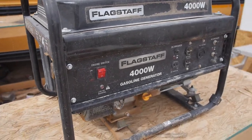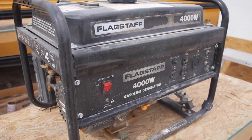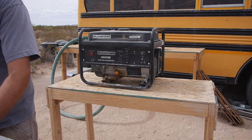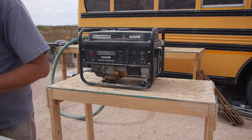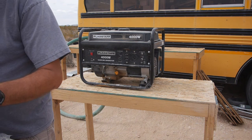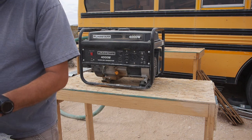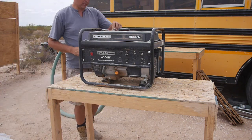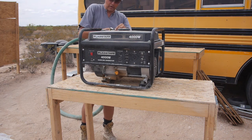I haven't used this generator for several months — I got a big generator I've been using. This is not going to be a tutorial on how to do it; I'm just going to show you that it can be done. I don't know that I can recommend doing it, but I already got the motor, so I might as well go with it.